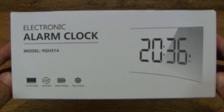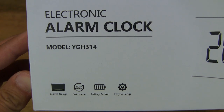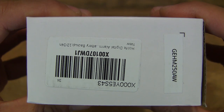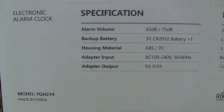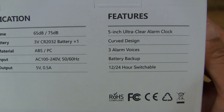Let's first take a look around the outside of the box. This is a digital alarm clock with an LED display. The LED display is available in red or white — this one is the white one. Taking a look at the back of the box, here are some of the specifications and features of the alarm clock.